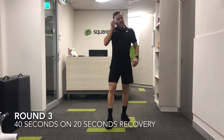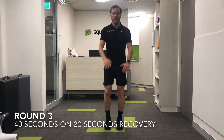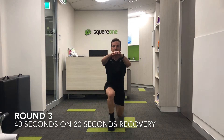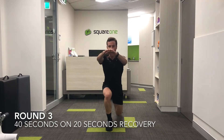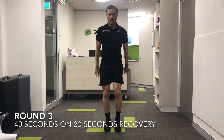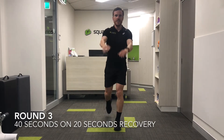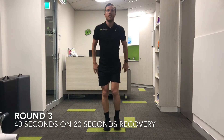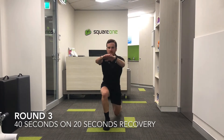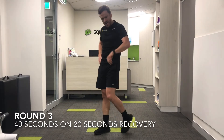Back into the reverse lunge — a bit of a recovery exercise that gets the quads burning. Coming through, and then we're going again in five seconds. Last 15 seconds. You can obviously do this workout indoors, but you can do it outdoors as well. 20 seconds off, and then we're going again, back with our mountain climbers.